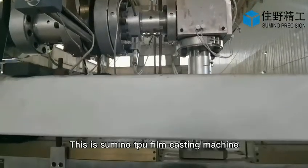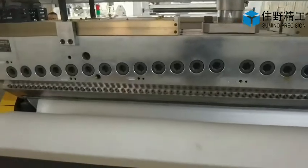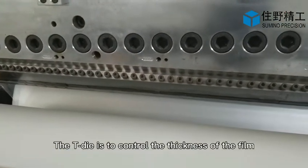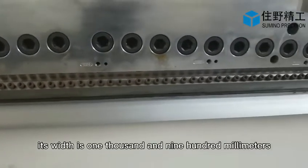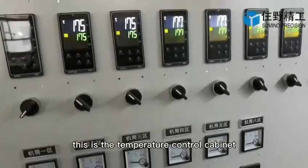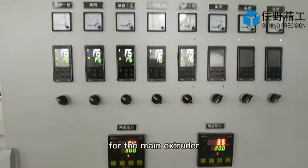This is the Suminor TPU film casting machine. The T-die is used to control the thickness of the film, and its width is 1900 millimeters. This is the temperature control cabinet for the melt extruder.